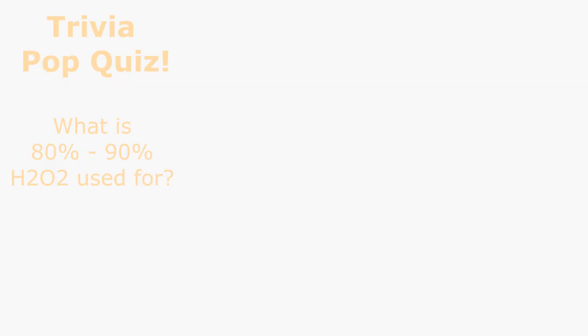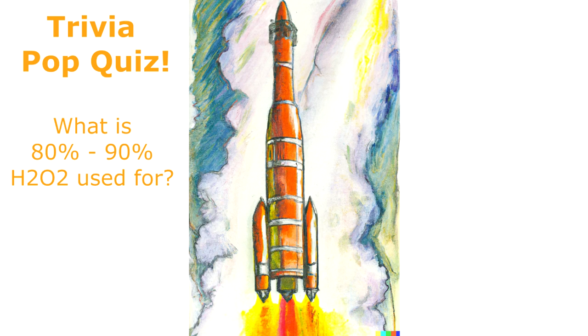As an interesting side note, hydrogen peroxide in 80 to 90% concentration is used for rocket fuel. Disclaimer: building a rocket out of a chest freezer is beyond the scope of this video. So just find the right hydrogen peroxide concentration you can get a hold of wherever you live, and then use the spreadsheet.